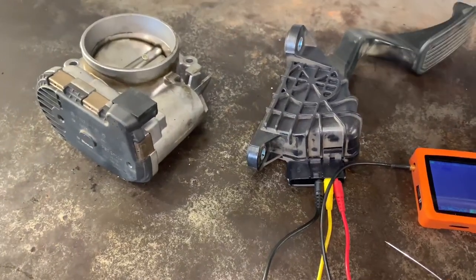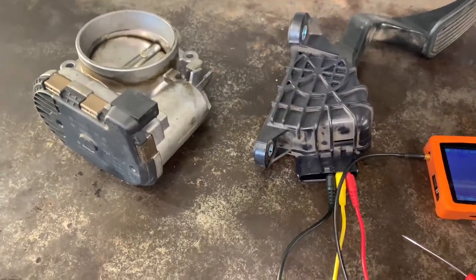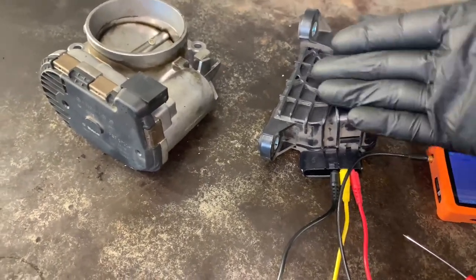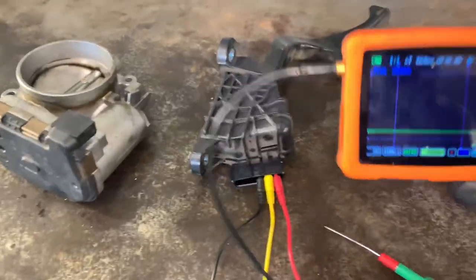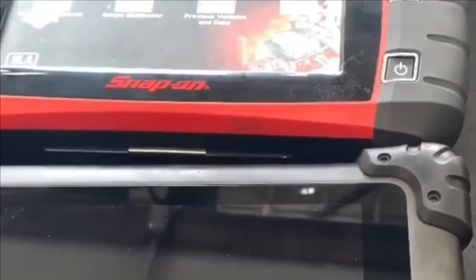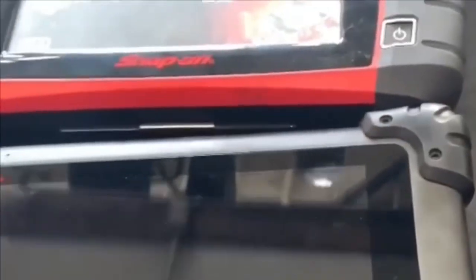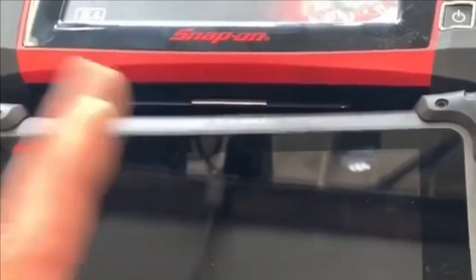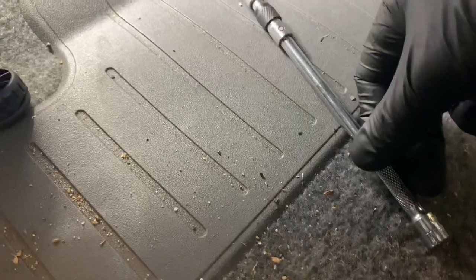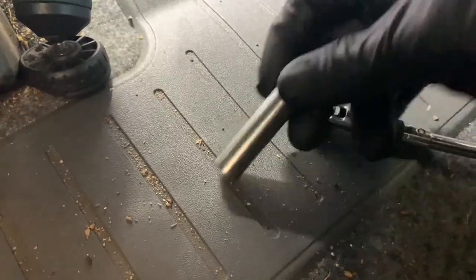The PCM can also substitute values or put the car into what they call a pre-programmed limp mode, so the data you see on the scan tool is not going to be the actual data at the throttle pedal or throttle body. The best way to test them is with a scope. The PCM looks at all four signals, and if one is out of whack it'll set the code for it. The most common code for the accelerator pedal is P1121. To remove the accelerator pedal you'll need a deep 10mm socket, about a four-inch extension, and a universal joint such as this one here.